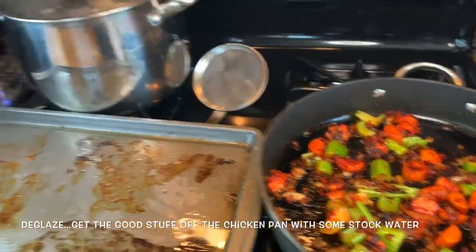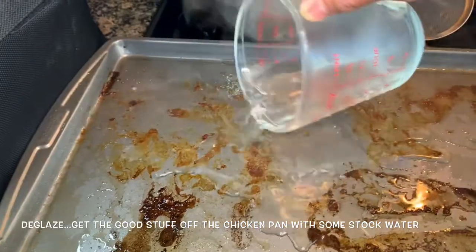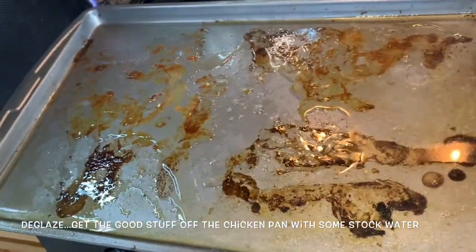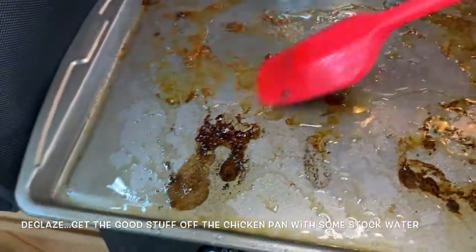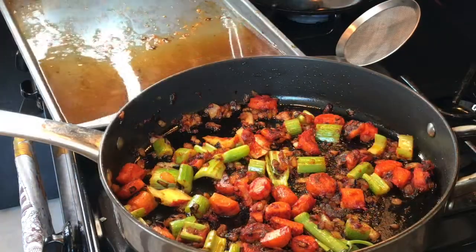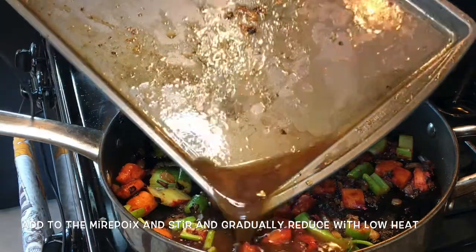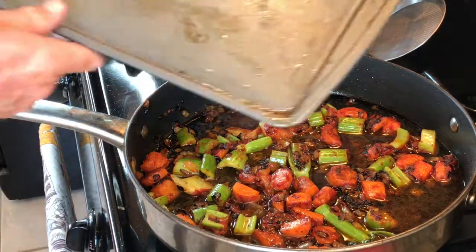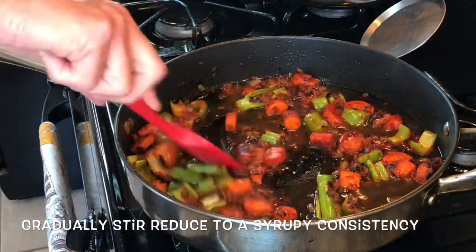Here's the almost-finished brown mirepoix. Going back to that roasting pan — see all those remnants? That's called the fond. We're going to add some stock water to deglaze the pan, scraping all those bits off and getting them into liquid form. Then we'll pour that into our mirepoix and cook it down until it's a nice syrupy consistency. Lower the heat to medium and keep stirring until it reduces into a syrupy sauce, then remove it from heat.